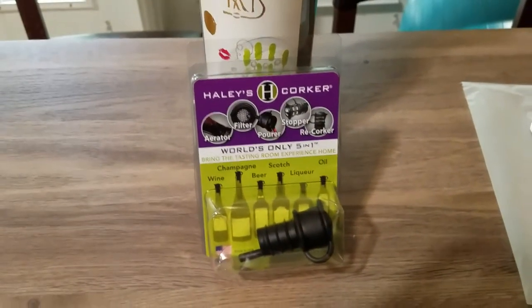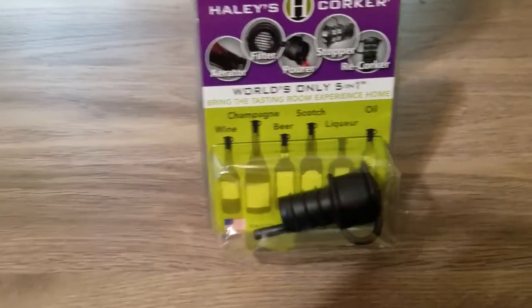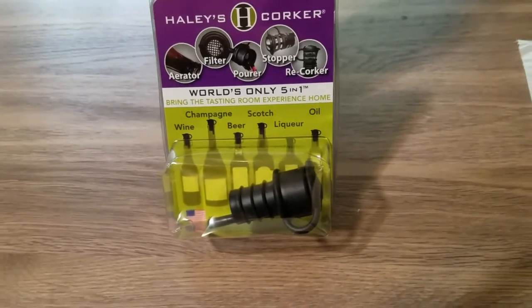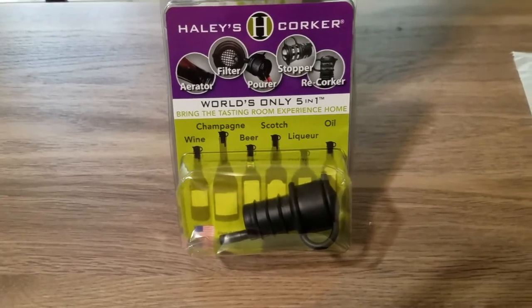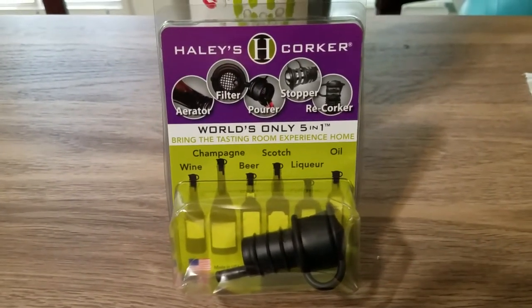Hey guys, I've got another review for you — this time it's on the Haley's Corker. I love this little thing. This is actually the second one I bought. It's a pourer, an aerator, a filter, a stopper, and a recorker all-in-one. It says right on there: world's only five-in-one corker.